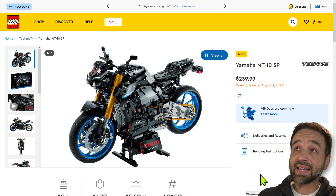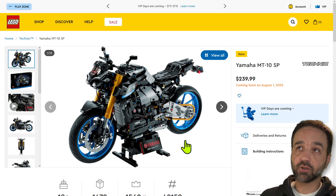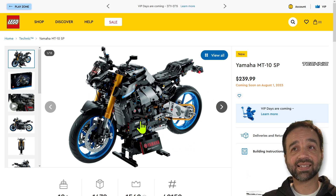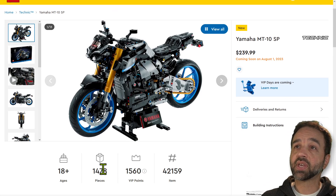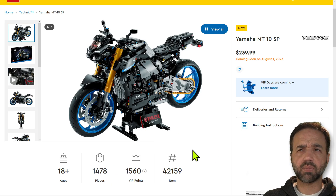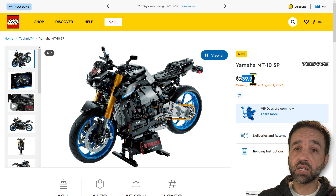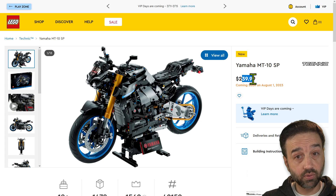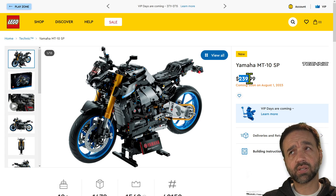This is my first look at the new LEGO Technic Yamaha MT10 SP — a big leader bike done to a similar size and scale as the BMW before. It's a fairly large and very dense build at 1,478 pieces, not as many as the Beamer which was closer to 2,000. It comes out August 1st: $240 US, €230, £200 UK, $320 Canadian.